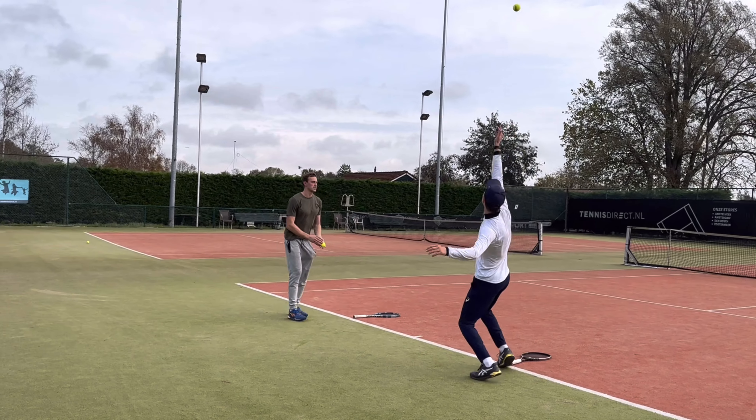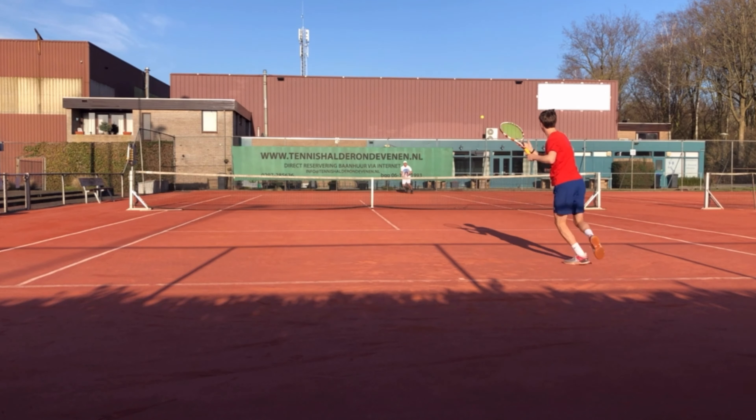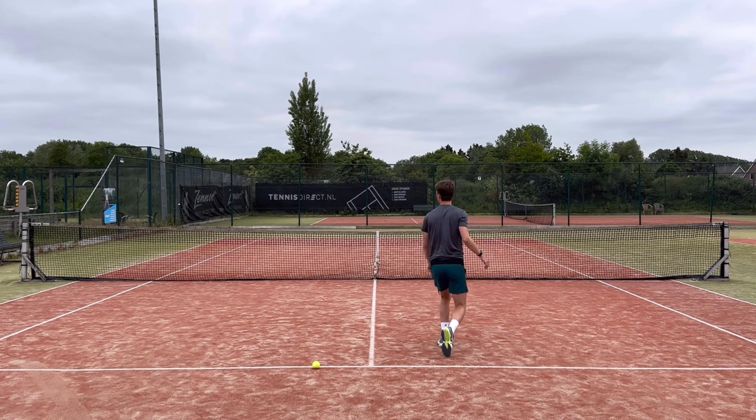I tried to start implementing it with just the toss, not even with a racket in my hand. Then I started adding a racket and involving the legs a little bit more, feeling where the pressure is — is it on my left leg, my right leg, or is it balanced? Then trying to copy the serve without hitting the ball, and just step by step taking it a little bit further, going from serving in place to jumping with the serve.